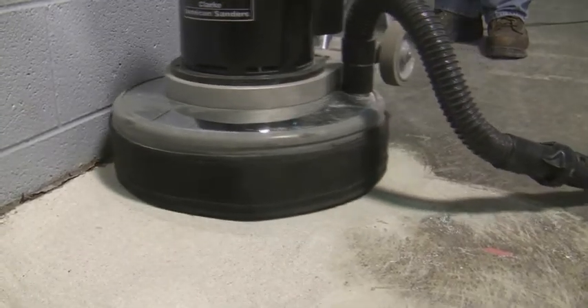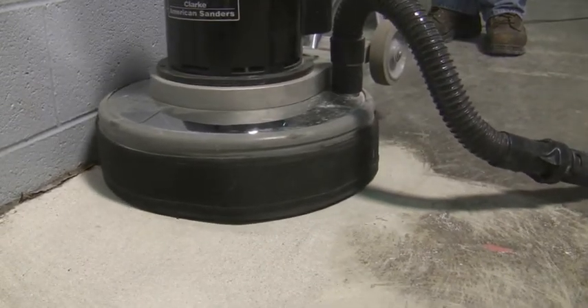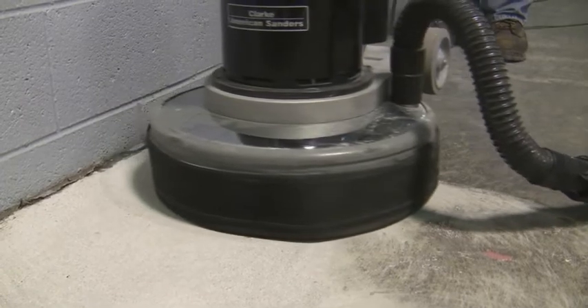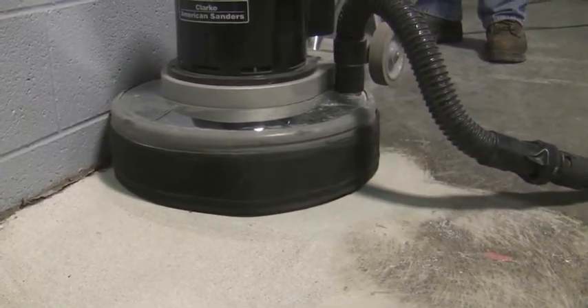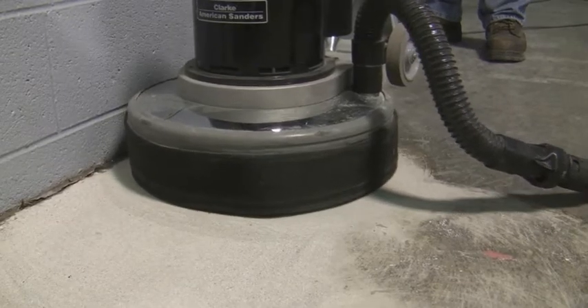Avoid making larger, arching half circles with the machine as this will lead to an ineffective profile and a poor end result. A very slow pace is a critical part of achieving the best overall preparation result and will be highlighted throughout this training module.